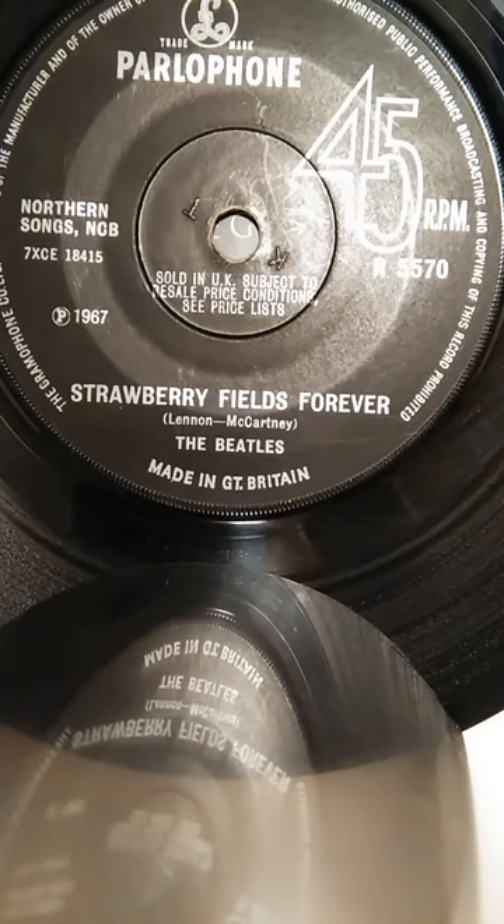Strawberry Fields is often quoted as being one of Martin's favourite Beatles records. That could be because a fair amount of intricate production work went into making the finished track.